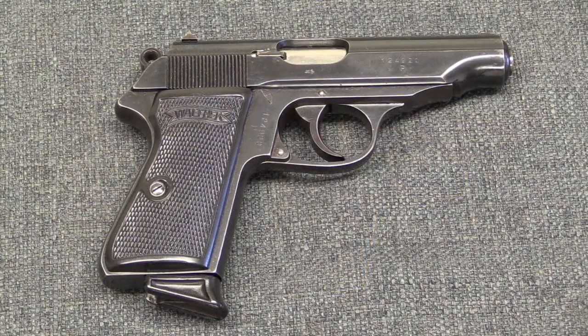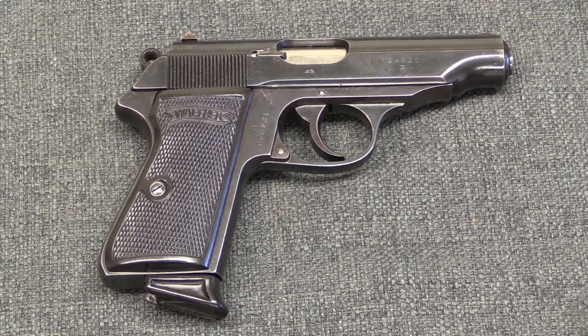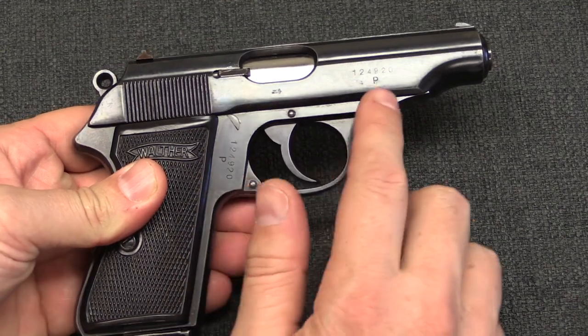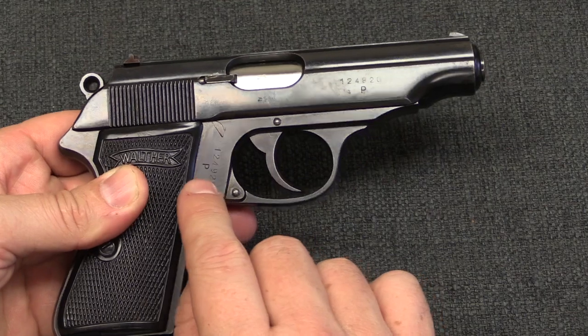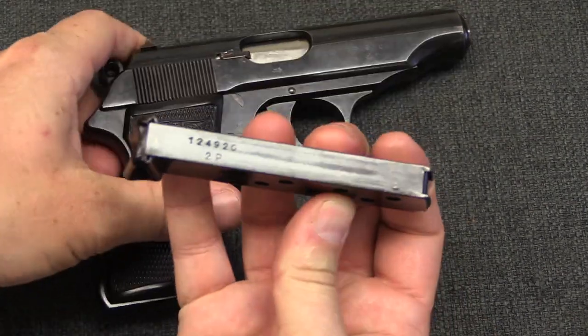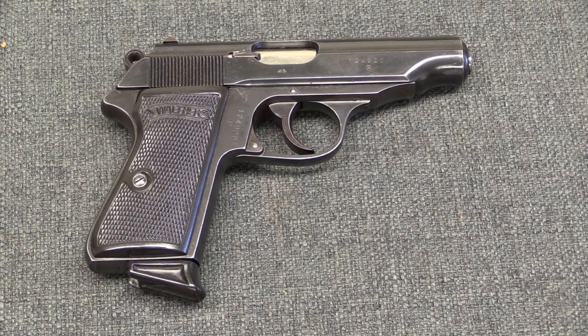The second variation is the 'P under,' which is basically identical in concept to the K under PPKs. These guns have a serial number on the frame and a serial number on the slide, both with P suffixes located under the serial number. They will also have serial numbers on the spine of the magazine. The serial number range where you will find these is from 124774P through 125168P — a fairly small range.